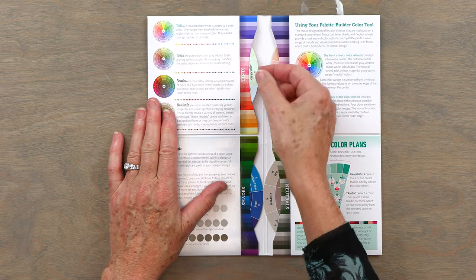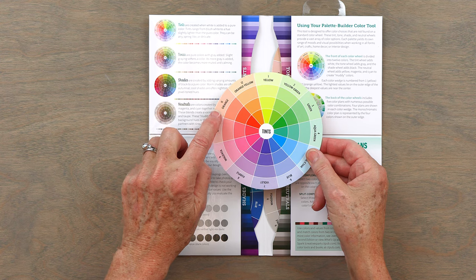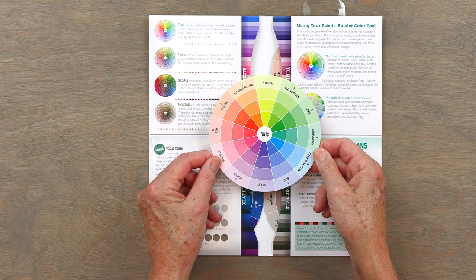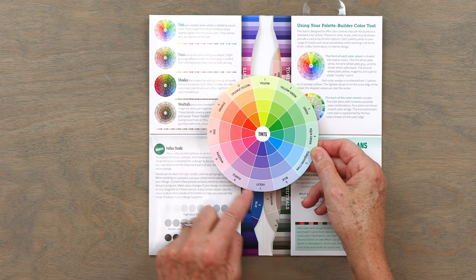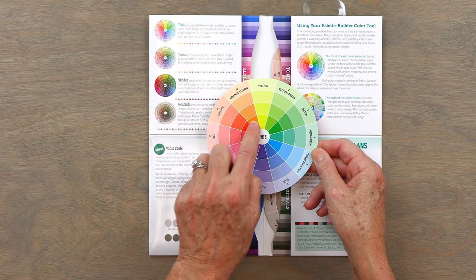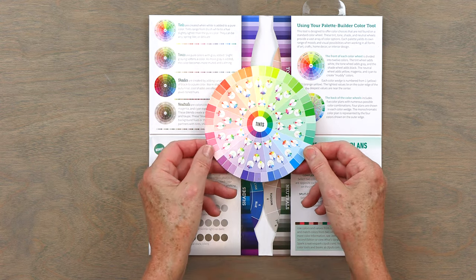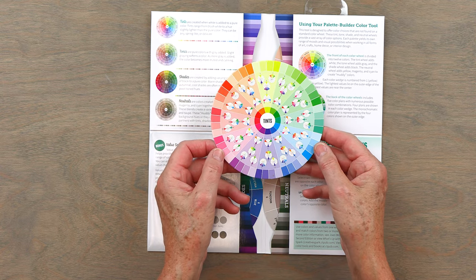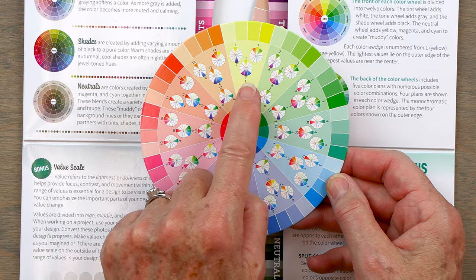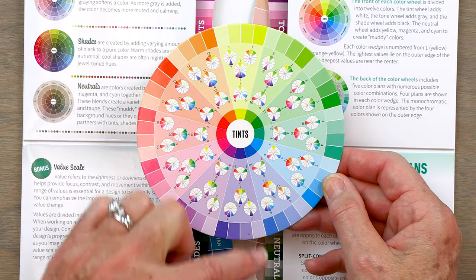The first one is tints. You pull out this adorable little color wheel and you've got all your tints on it — tints with different amounts of white added. It looks like ice cream to me, like a lovely sorbet selection. You've got all your tints for the 12 colors on the color wheel, and the pure color is in the middle. Each color has a number, and the number is helpful when you flip it over — because on the back you see the color families. With number one, I can see that the complementary of number one is number seven, which is right across the color wheel.